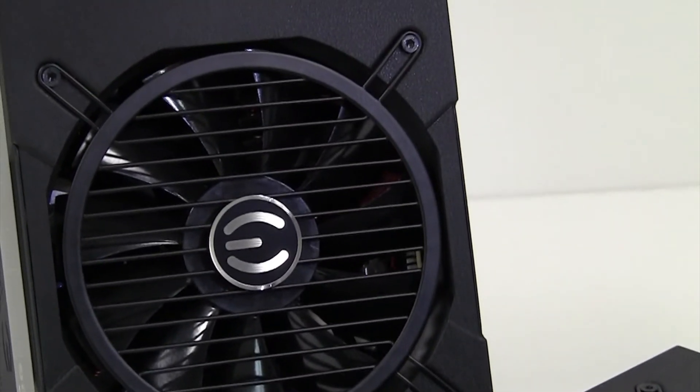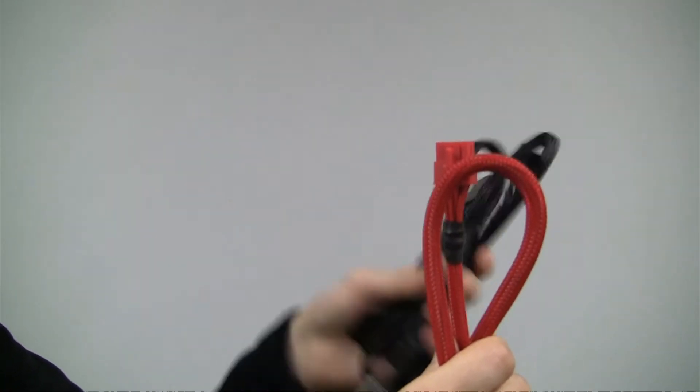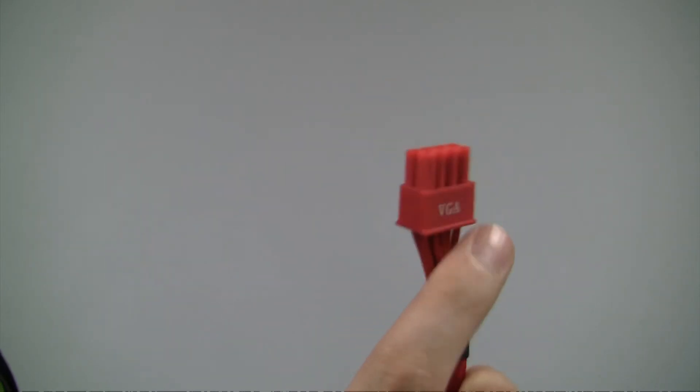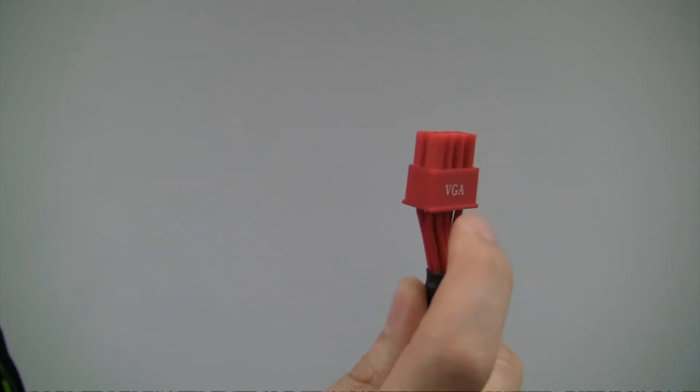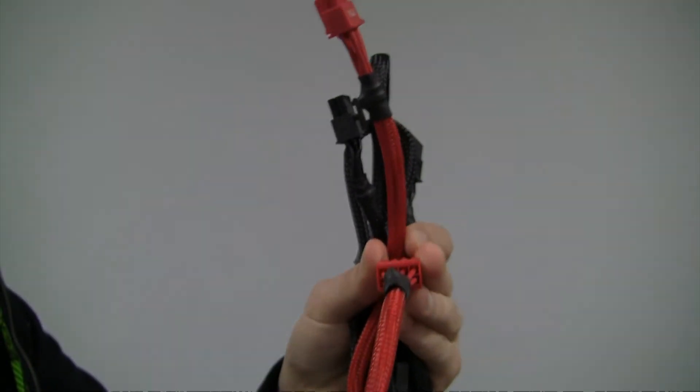EVGA also provides nice high quality cabling for our 650 and 750 Gold. As you can see here, they come in black and red — red for PCIe, black for just about everything else. You have the heat shrink, the sleeving, as well as the red cabling here. It's nice because you don't have to look at the yellow, black, and red mismatched colors. So when you plug it into your graphics card, you get a nice overall quality experience.